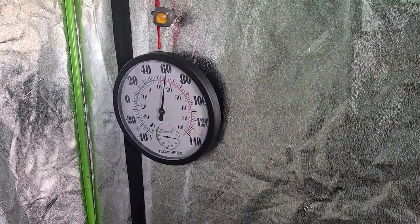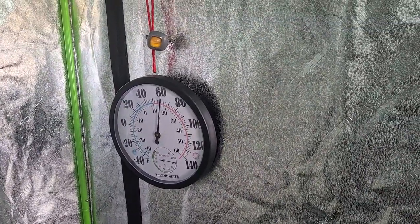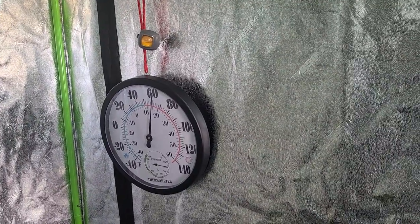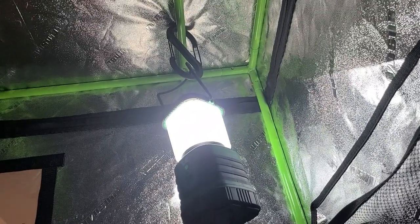The thermometer sits right there. With one steamer it'll get up to 110 if it's warm enough in the garage, but when it gets down to 45 it won't get much above 100. Now with two of these steamers going I should be able to get it really hot in here.